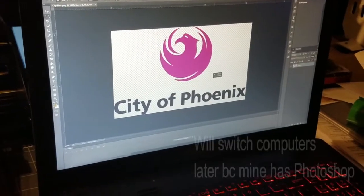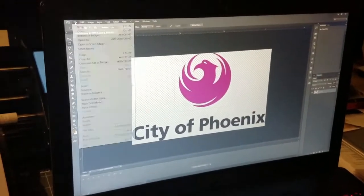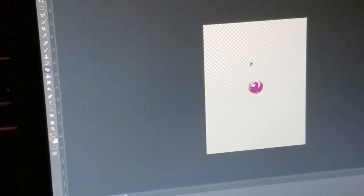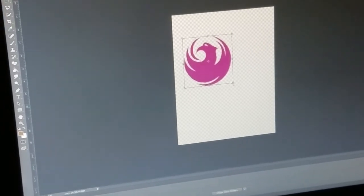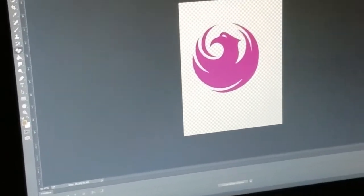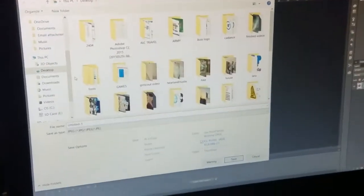I'm going to put a rectangle around the part I want, then Ctrl+C to copy it and open up a new file. I'll use the magic eraser to erase the whole background, then Ctrl+V to paste it, and Ctrl+T to transform it and make it bigger. Now that I've got it where I want it, you can see it's not as pixelated. I'm going to save this as a JPEG.